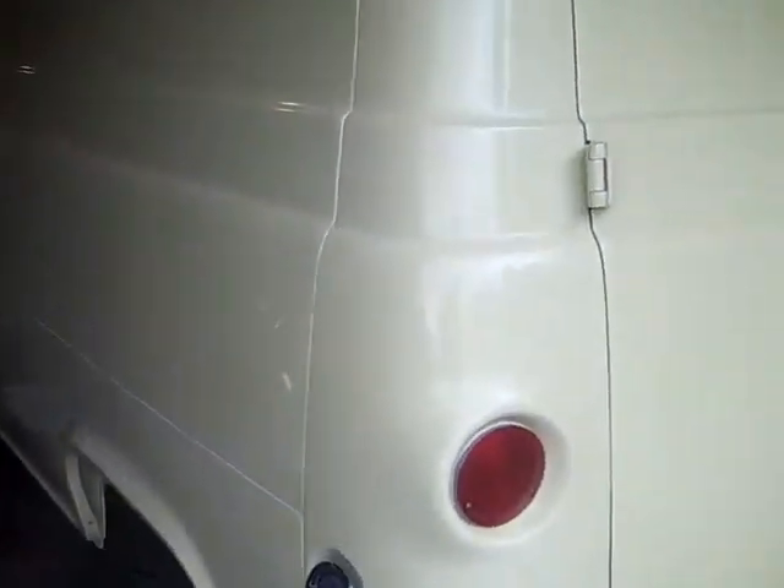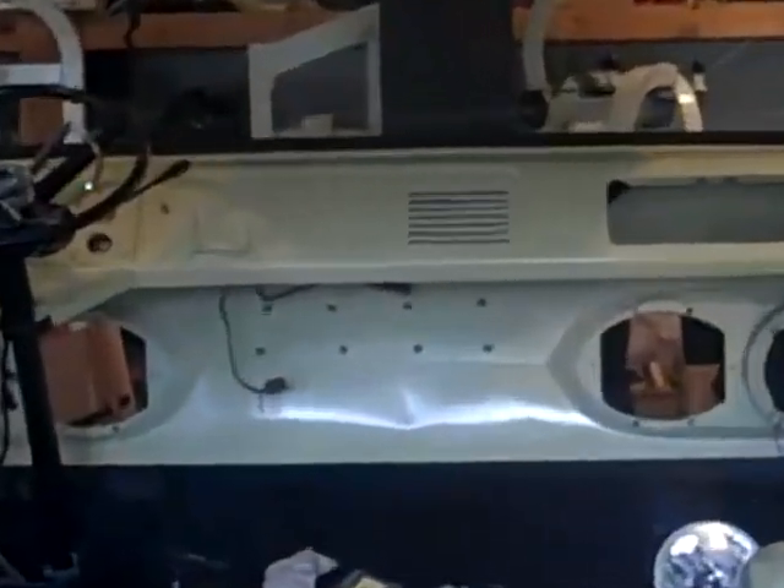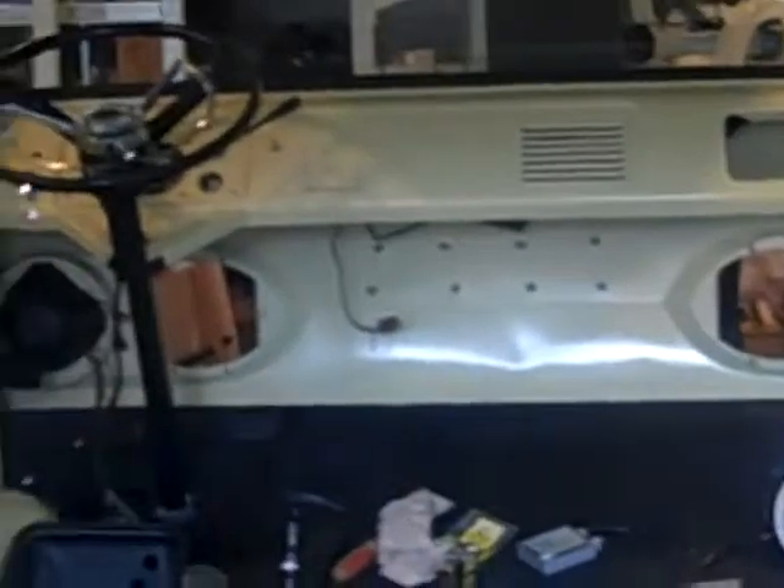We're working on his 63 Ford Econoline Van. Check this thing out. It's in a butternut yellow. He's got it all insulated inside, which will be covered in paneling and completely gone through everything. Look at the paint in this thing. Check this dash out.